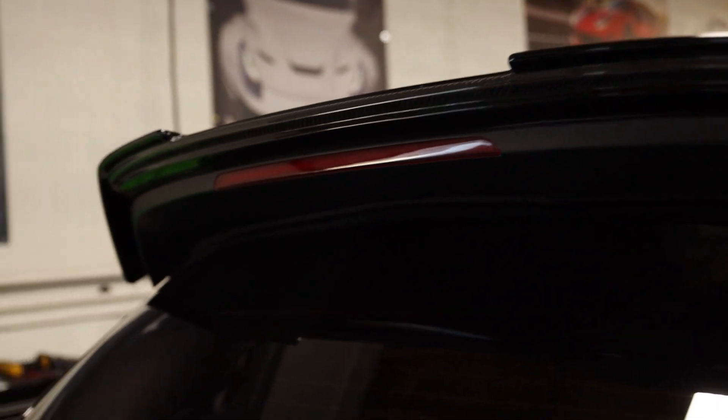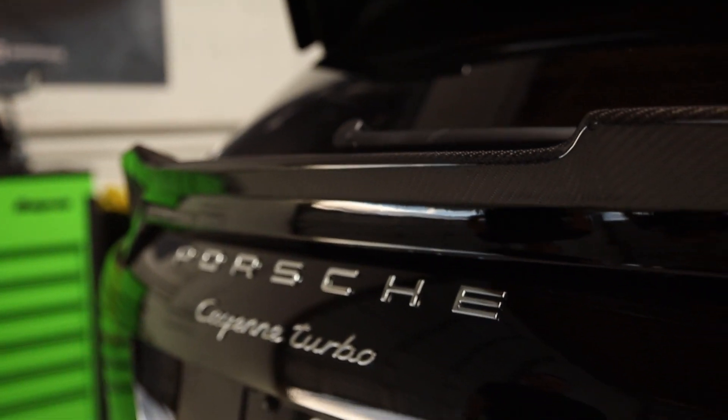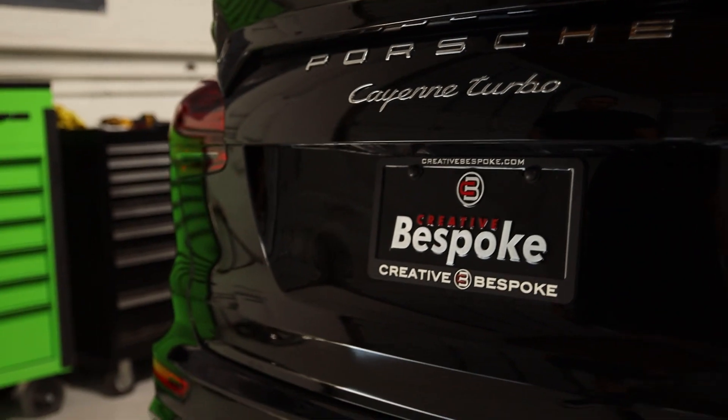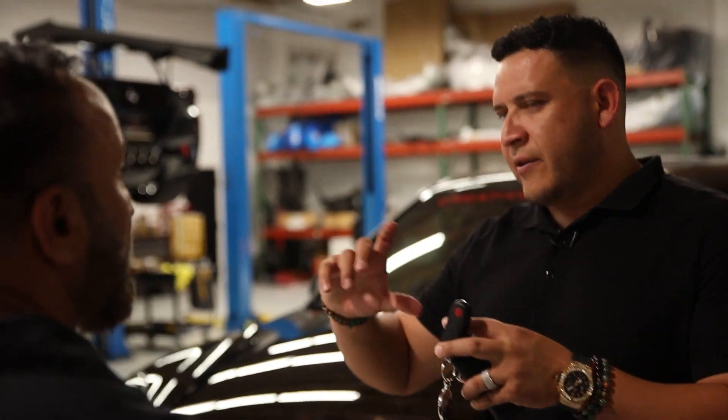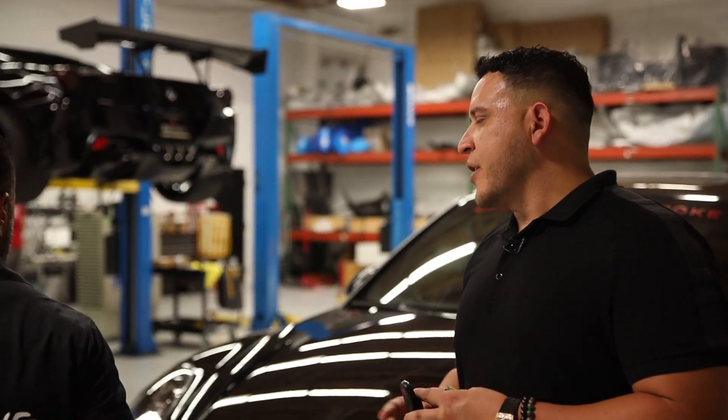This is 550 horsepower. Whenever you're ready you can tune it — it's already set up for a tune. They moved the tire stickers. Beautiful. Are you able to give me a driving permit for now? Yeah, that's what I'm going to do. Thank you, brother.